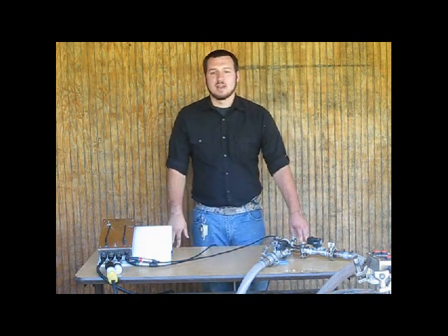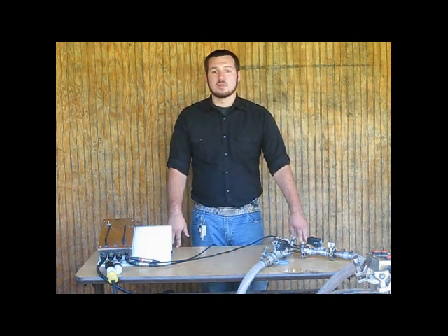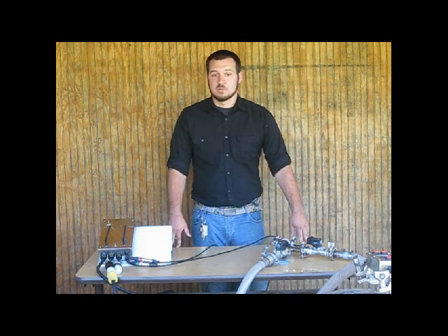Hi, I'm Brendan with Devitt Winery and I'm here to demonstrate another way that you can use our automatic topping and filling system — how to fill two barrels simultaneously.